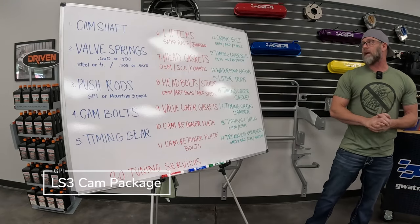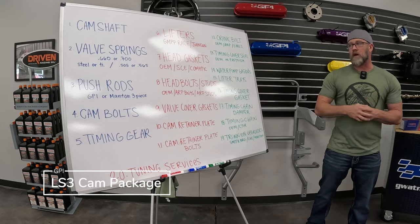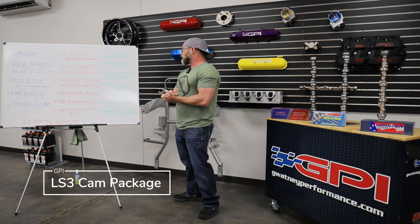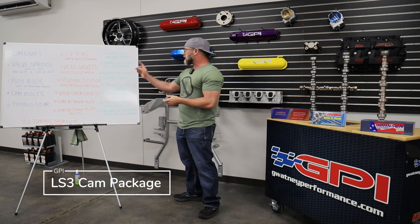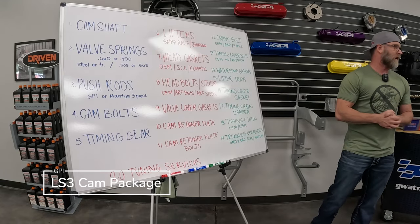Number twelve, the crank bolt — the balancer bolt. We offer three options: OEM, ARP, and the Earls. The OEM is a throwaway — all GM torque-to-yield bolts are one-time use. The ARP and Earls give you multiple uses and don't require torque angle; they just torque to a specific foot-pound value. Number thirteen, timing cover seal — we offer OEM or the Fast Fish. The Fast Fish is what we use in higher performance applications, especially with a vacuum pump, as it's a Teflon-coated seal that stays sealed with higher amounts of crankcase vacuum. It also has slightly less drag than the OEM seal.